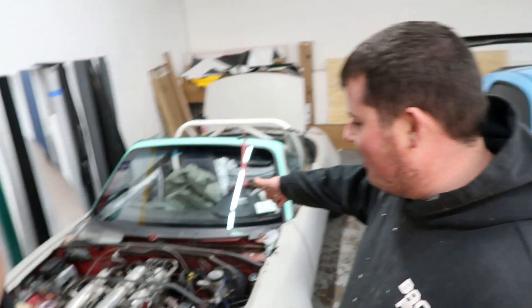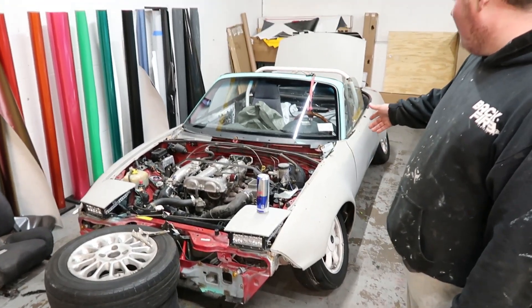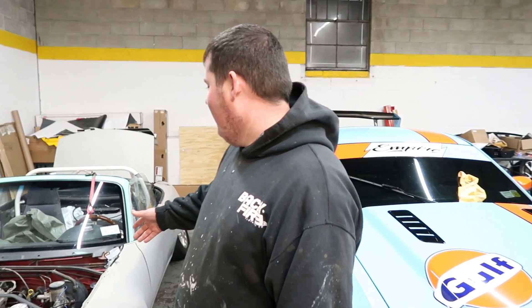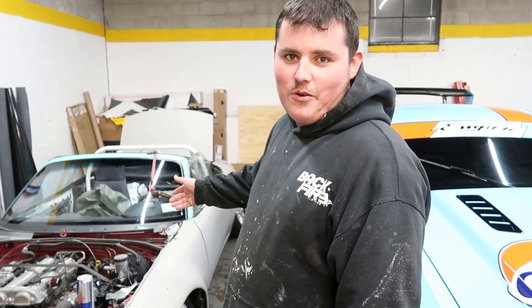All right guys, let me give you a brief overview of what's going on. So we just picked up this Miata for $1,000, as you can see. Already molded wide body, on bags, one of one. We're going to walk you through the process of what we're going to do to make this thing into a show car.